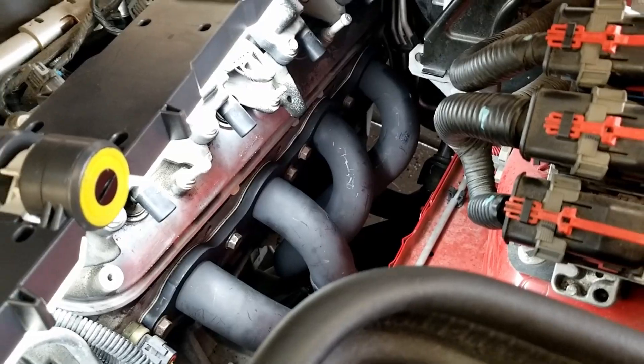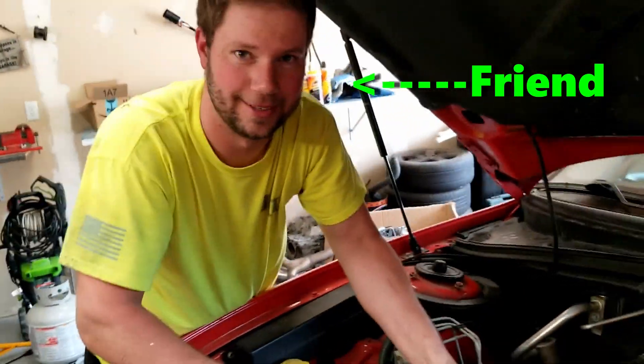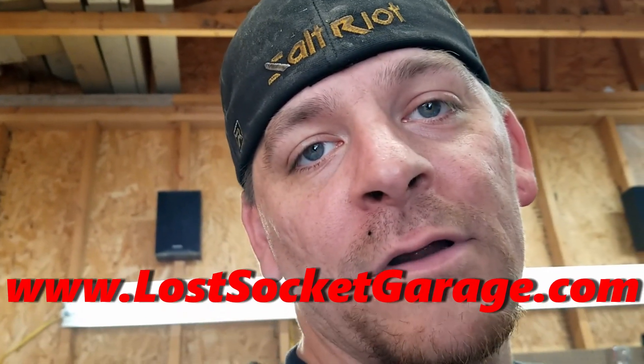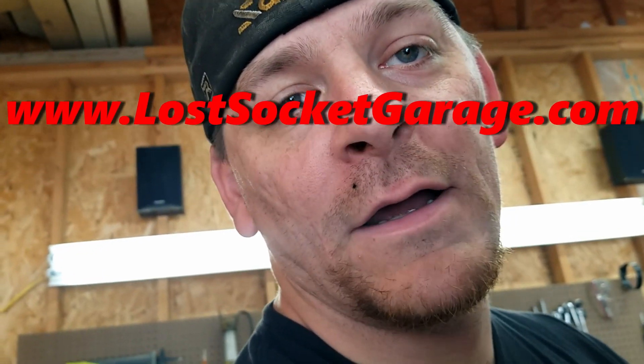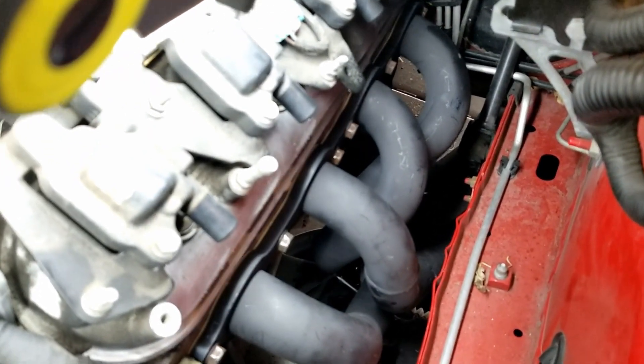Good news, everyone — the headers are in! And it's thanks to a friend — that's Chris. Chris makes the piston clocks that we sell on our website at lostsocketgarage.com — they're dope, so you should buy one. Fast forward a little bit: yes, we did end up dropping the steering rack. It was super happy fun time. You just need to sag it — you don't need to take it all the way out.